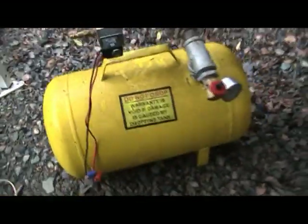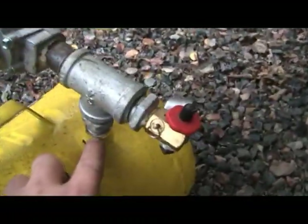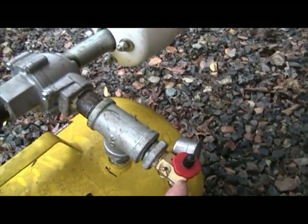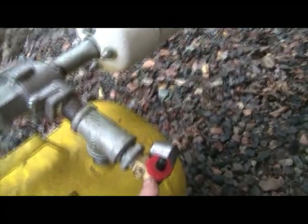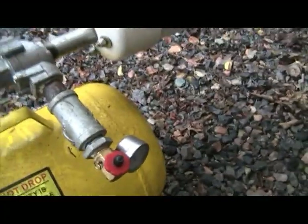I'm going to start with the tank — a 5-gallon Harbor Freight tank, cheap. This is a half-inch stub coming out of the tank here. This part here was removed from the tank and replaced — you must save this. This is a relief valve and it comes with the gauge, which is important too.